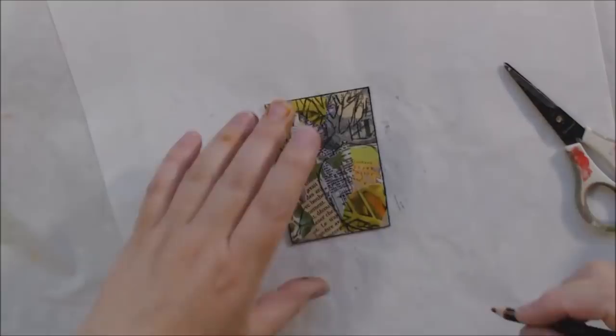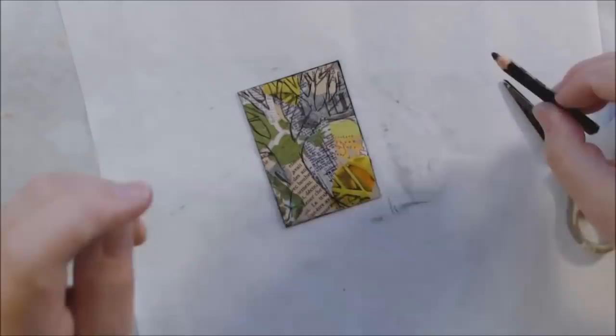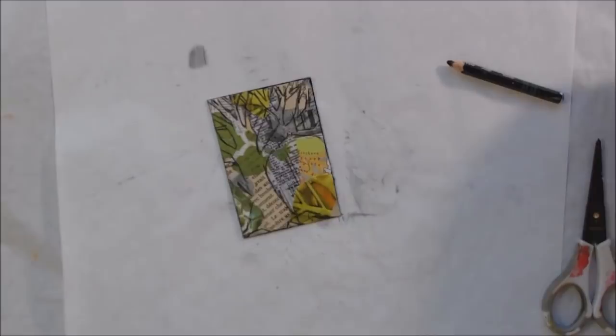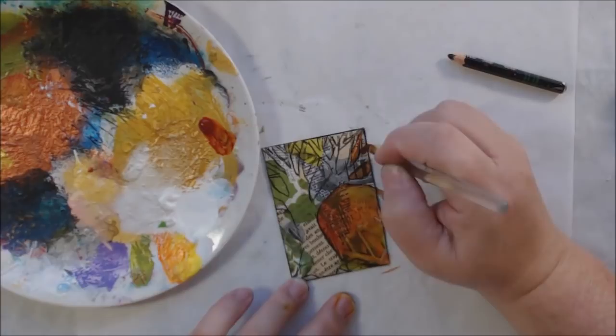I really enjoy trees — they're just one of my favorite things to draw. So I drew my tree onto my collage background, and I thought: now what am I gonna do? I decided to do some negative painting — painting the background to exclude the tree, using quinacridone gold. It's such a bizarre color: kind of orange, kind of brown, kind of gold.